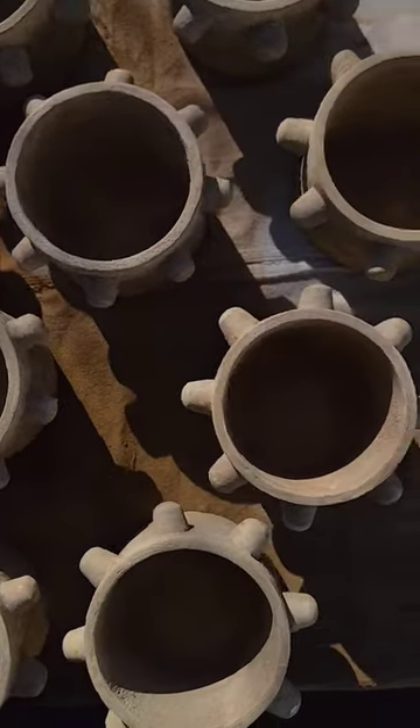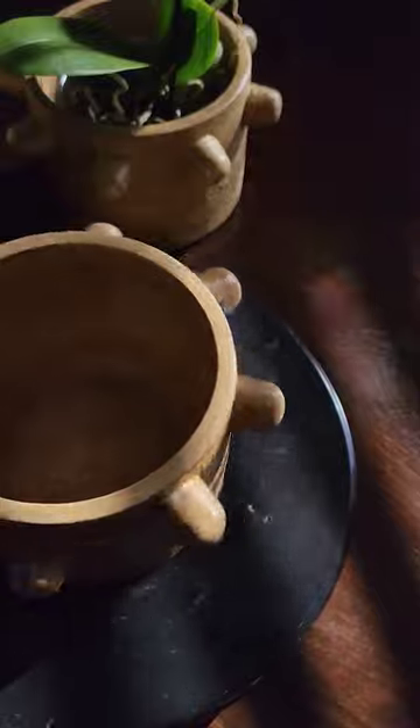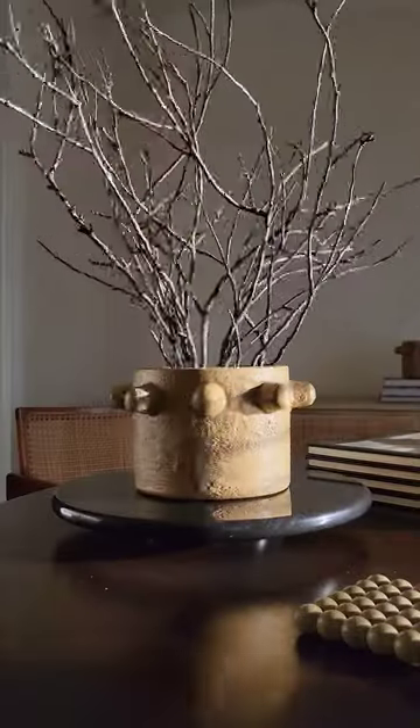Whether used as a planter, a vase, or to hold your cherished treasures, this piece will add a touch of old world charm to any space.